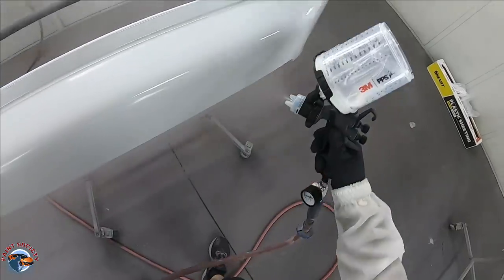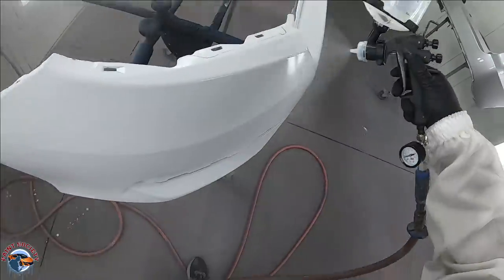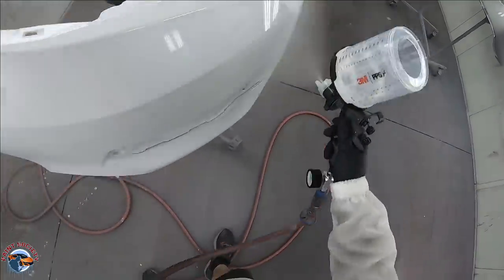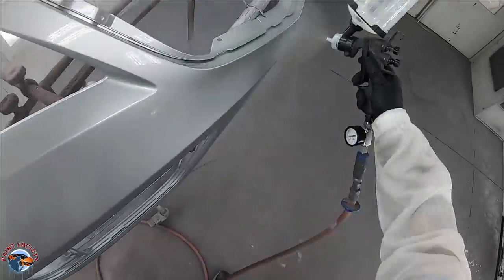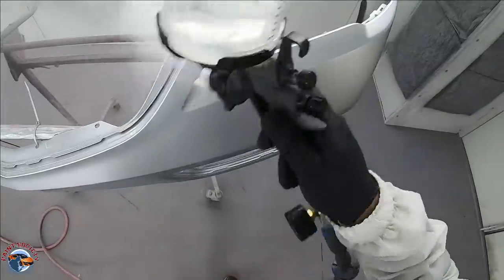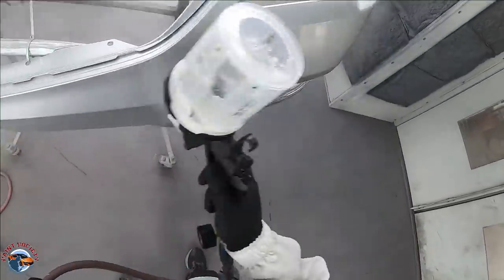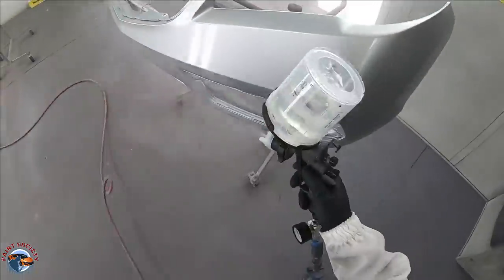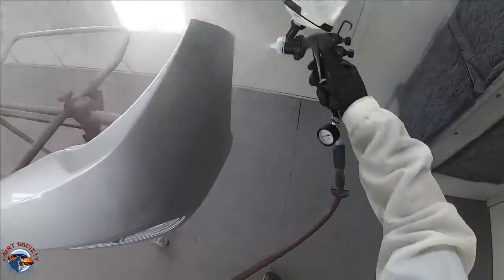No matter what paint system you have, you're going to have to find what works best for you. A 1.2 might not work as nice on a thicker high solids clear that you might be using, but for this particular clear coat and what I'm doing, it works just perfect. I'm showing you one coat here in real time — I keep things moving, I never stop. When you stop, that's when you can get a run. As I get to the end, I'm barely releasing the pressure — I'm not completely letting off the handle.